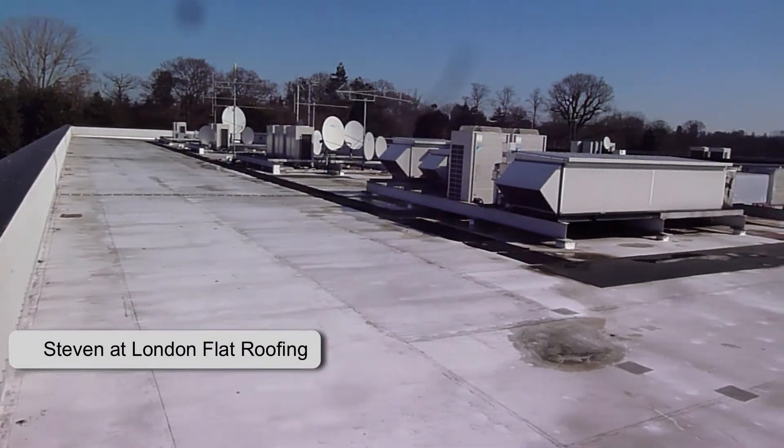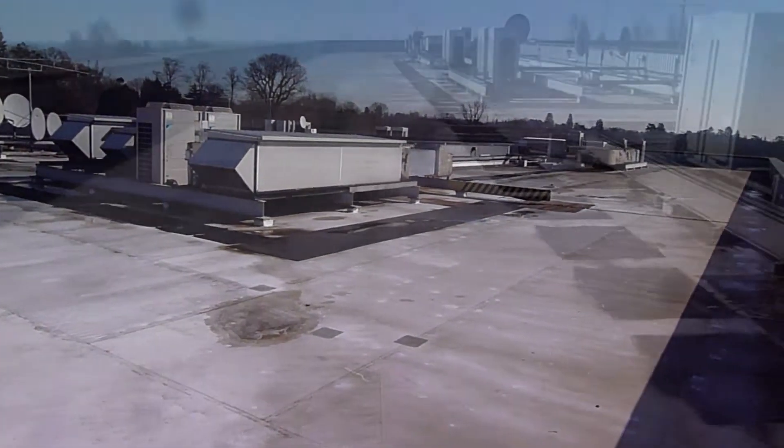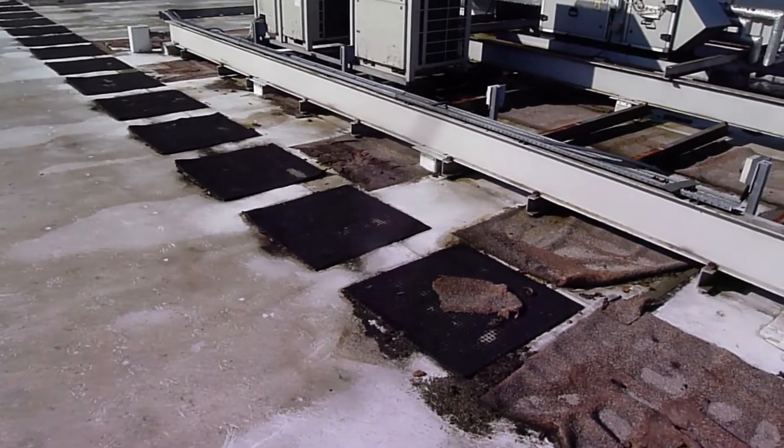Hello, thank you for joining me. Huge roof. It's leaking — it's not old. It is a single ply membrane roof and there's too much detail around all of this plant area.